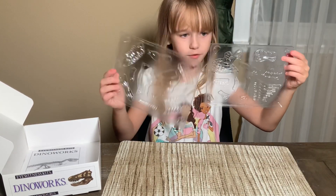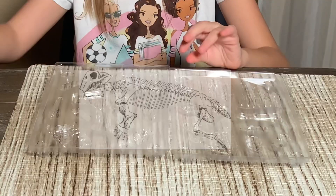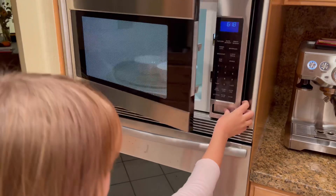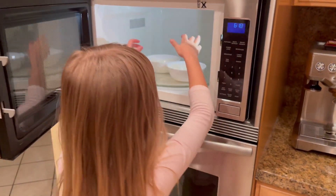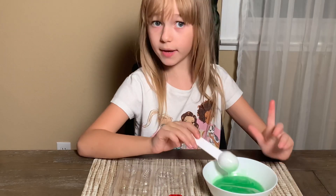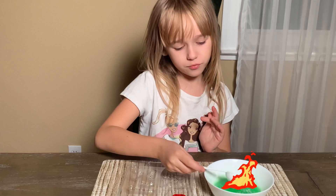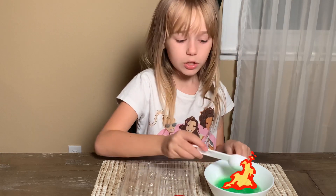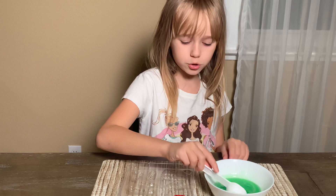We have little skeleton-shaped molds, so let's get them out. Now we're going to take the liquid from the microwave — but be very careful. I recommend either having an adult help you or using a little spoon to pour it in.